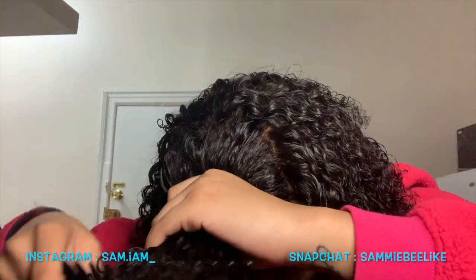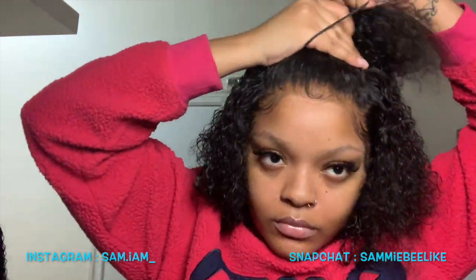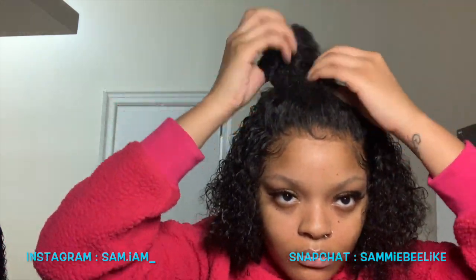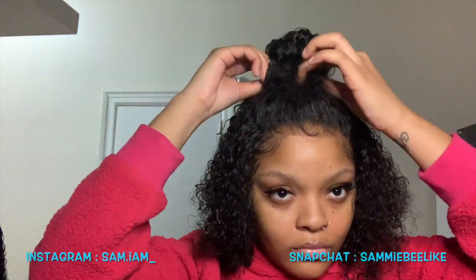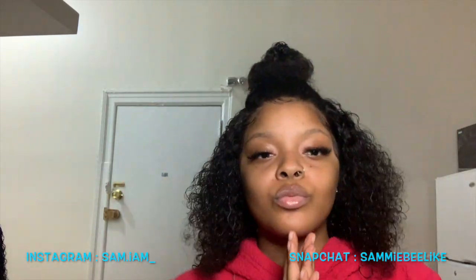Now I'm going to comb it up and put it in a little bun for you guys. I like these looks for the summertime — who wants hair in their face all the time? I break out with hair in my face. Slick it up almost like a ponytail and then just make it into a little bun. Not too much going on, not too little, just the right amount of tension. Just so cute — a cute little bun if you don't want any hair in your face.